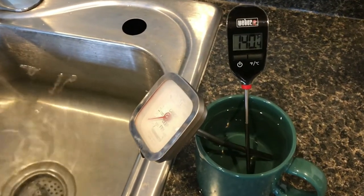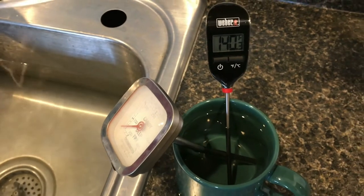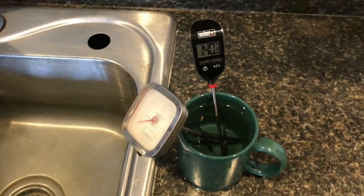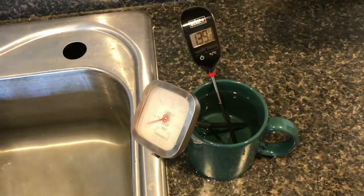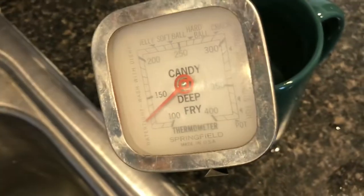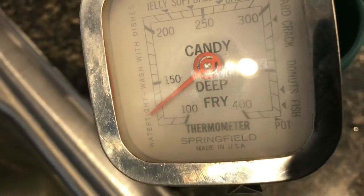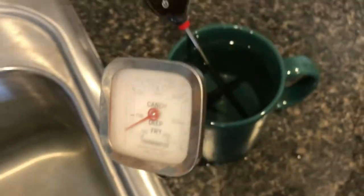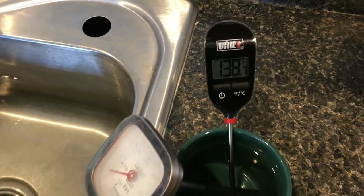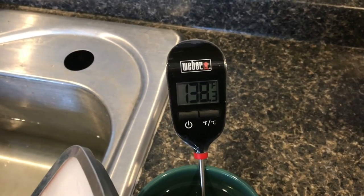Right now we're at 140°F, which is pretty typical for a house, but there are a lot of regulations that say your water needs to be at 120°F. You can see right here with the candy thermometer it is about 130°F, so the candy thermometer is about ten degrees off. That's why we prefer to use the Weber thermometer.